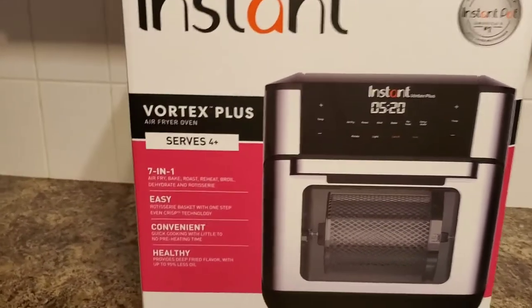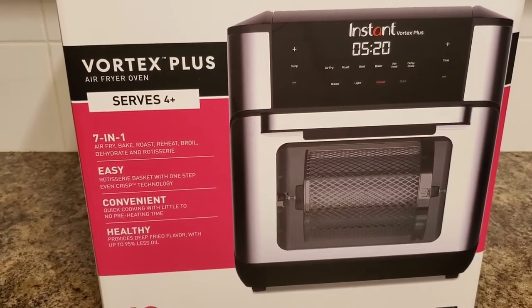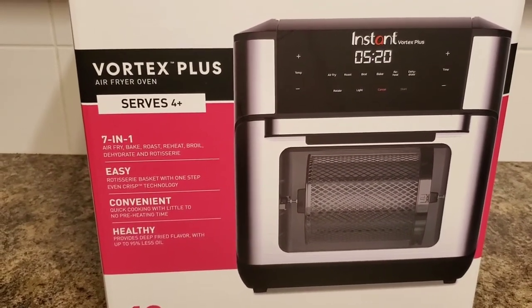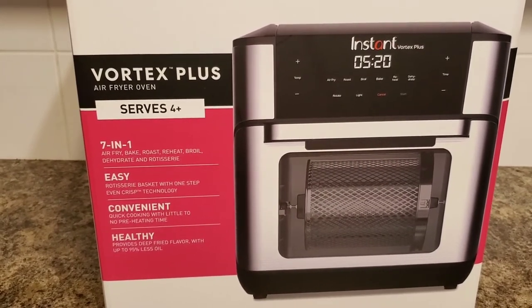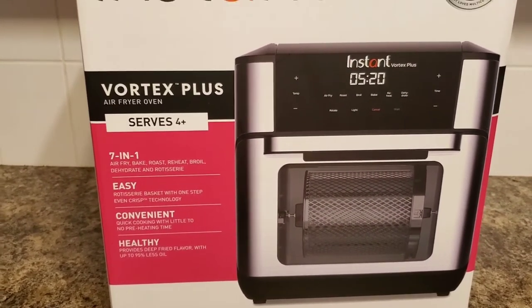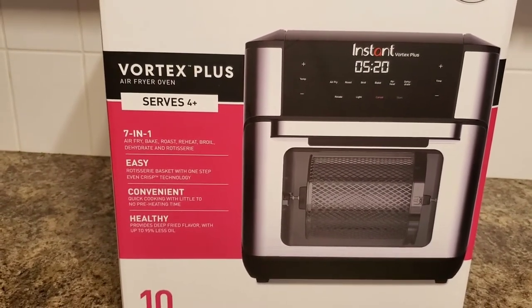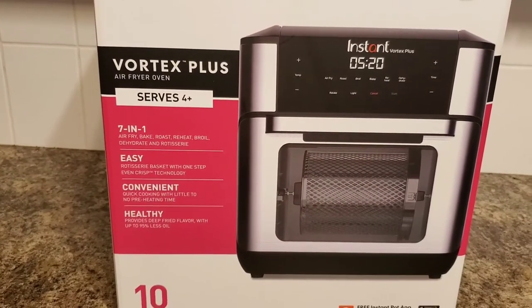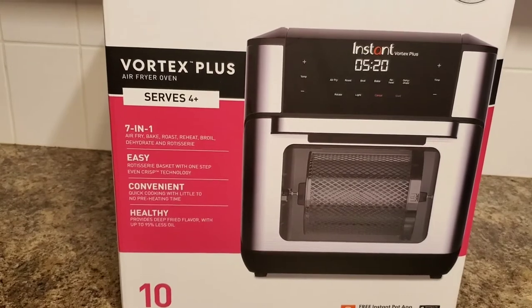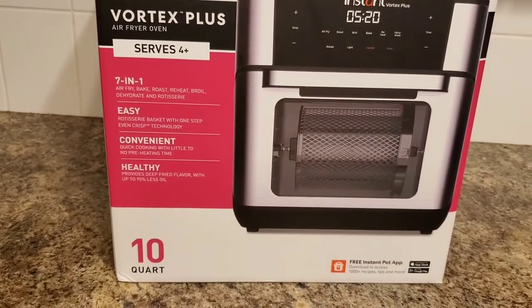This one is a seven-in-one and it does air fry, bake, roast, reheat, boil, dehydrate, and rotisserie a chicken. The rotisserie capability was one of my main requirements — being able to rotisserie a chicken inside the unit. This is an Instant Pot model and it is 10 quarts, so it's quite big.